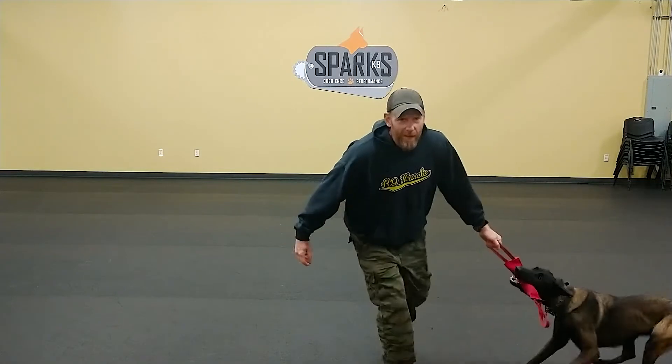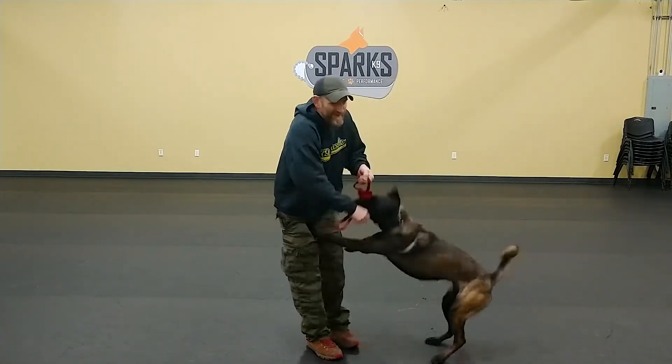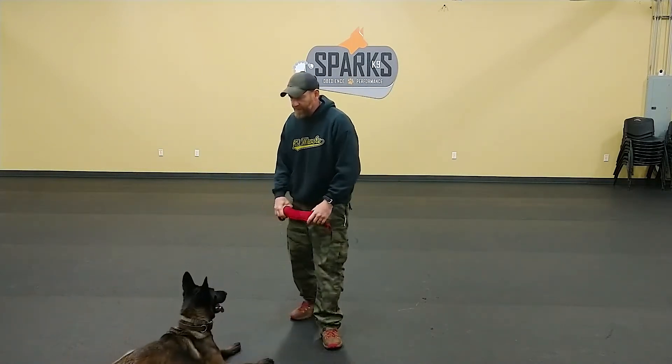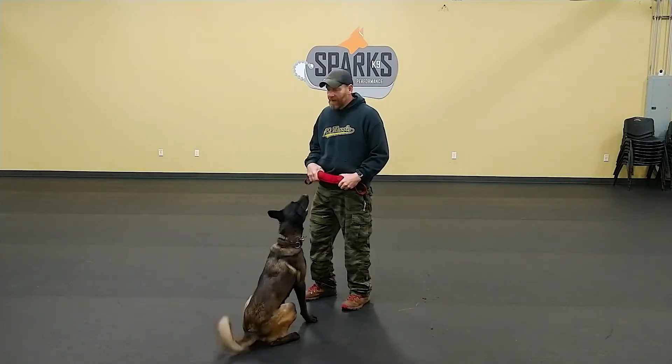So, bark on command without back tie. We started off with back tie — put it on there — an agitation lead or a bungee line, so she can pull against it. Easy! Asi! Abba! Abba! Abba!